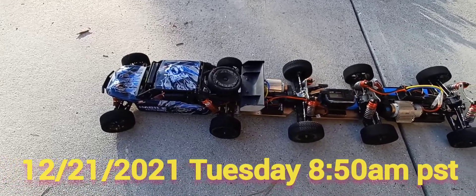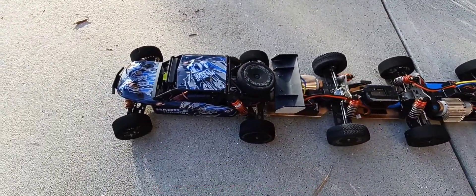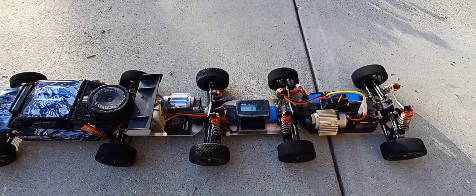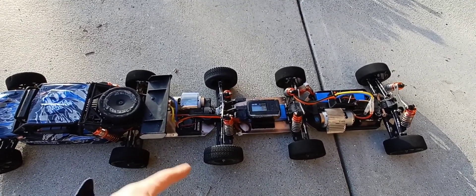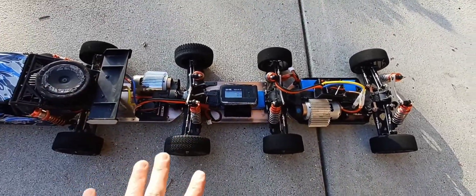All right guys, happy Tuesday morning, welcome back to OC Nightlife — you can follow my channel. Last time I had crawler wheels on, not on video, but afterwards I found out the motors burned out. I think two motors and two of the ESCs burned out — two out of three. So these ESCs are pretty much brand new.